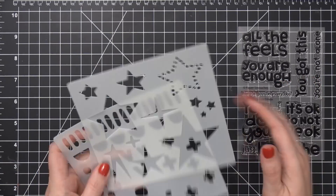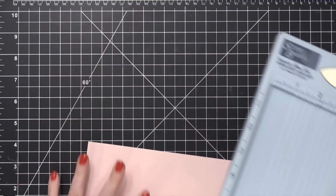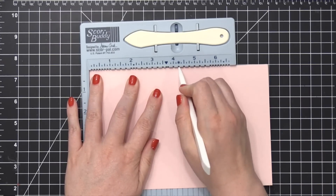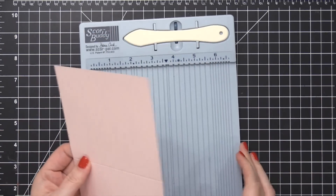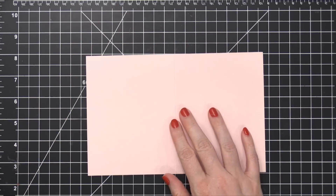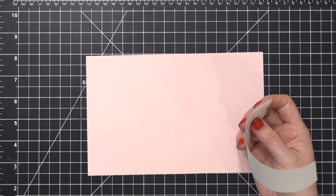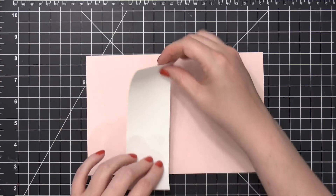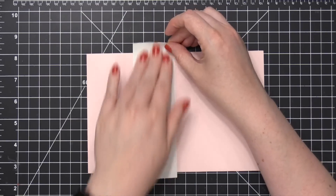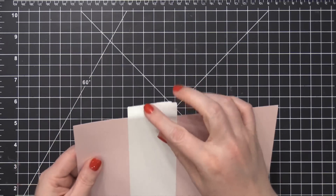I'm going to be using these together, doing a little bit of blending and then stamping on top. I'm starting out with some Pink Lemonade My Favorite Things card stock — it's a really pale pink. I've scored it at 5½ inches to create a side-folding card. Before we do any of the masking, I'm going to take some two-inch-wide Post-It tape and protect the backside of the card just past the fold, because I'm going to be blending onto this card front while it's open, and I want to be able to blend off the edge and off that fold.